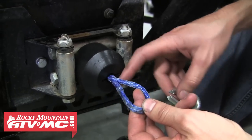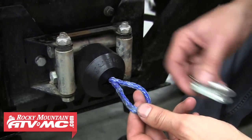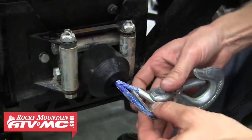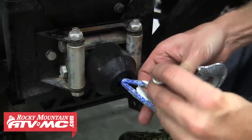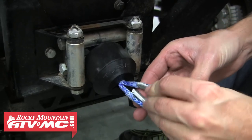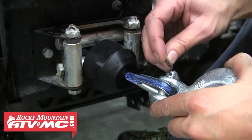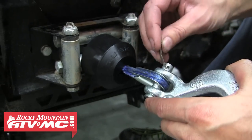Once your rubber stop is on the cable or synthetic rope, go ahead and put the hook back on, install the pin, and then install the cotter pin. Fold the edges and you're done.